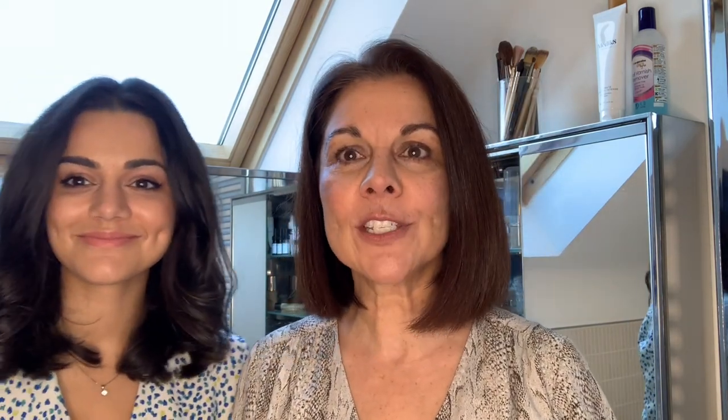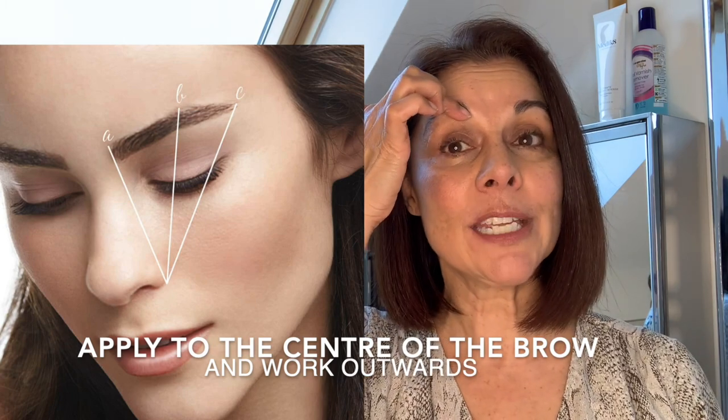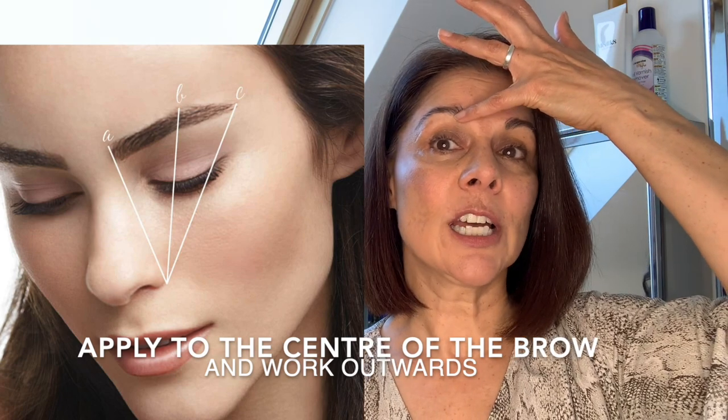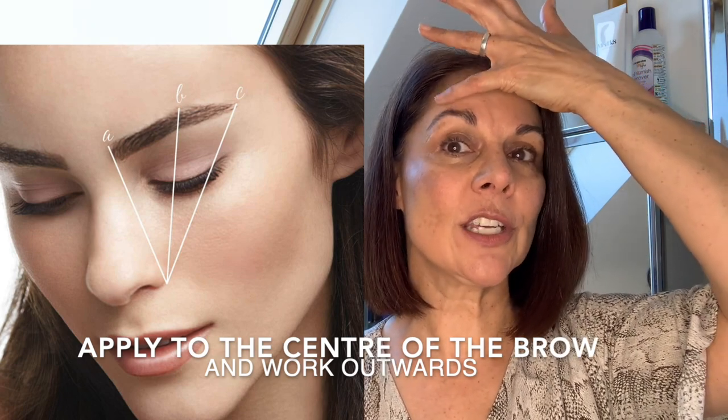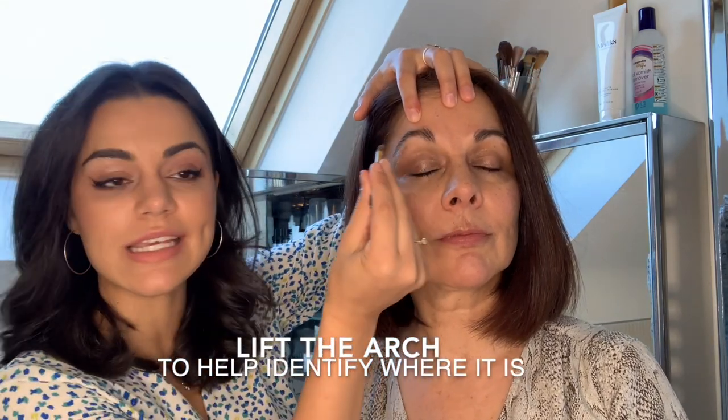I'm probably going to ask Elle to do it for me because I haven't got my glasses on and I can't really see what I'm doing. Elle is actually going to put some on the centre of my eyebrow first of all, because if you actually start here in the middle, you're going to end up maybe with quite a lot of dark colour there, which is not really what you want. In order to lift the eye area, you really want more colour here on the arch of your eyebrow. What can be quite helpful is if you just pull it up like this and you can really see where that arch is.